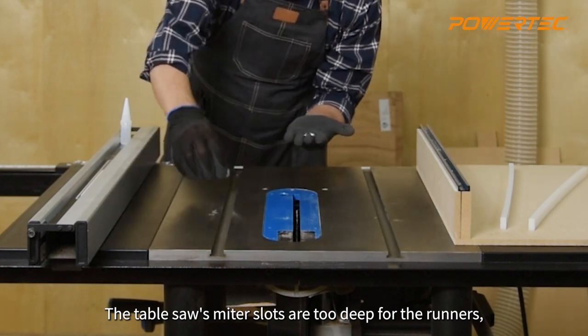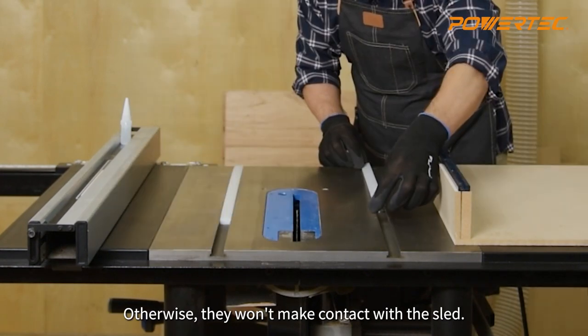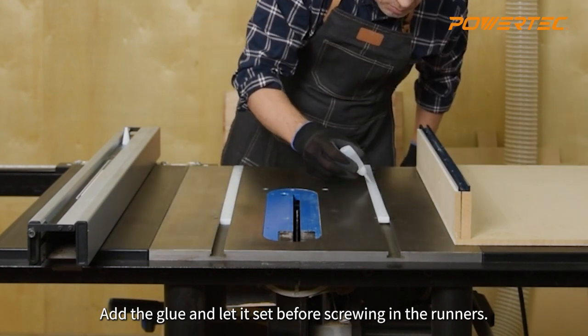The table saw's miter slots are too deep for the runners, so we're putting coins down to elevate them — otherwise they won't make contact with the sled. Add the glue and let it set before screwing in the runners.